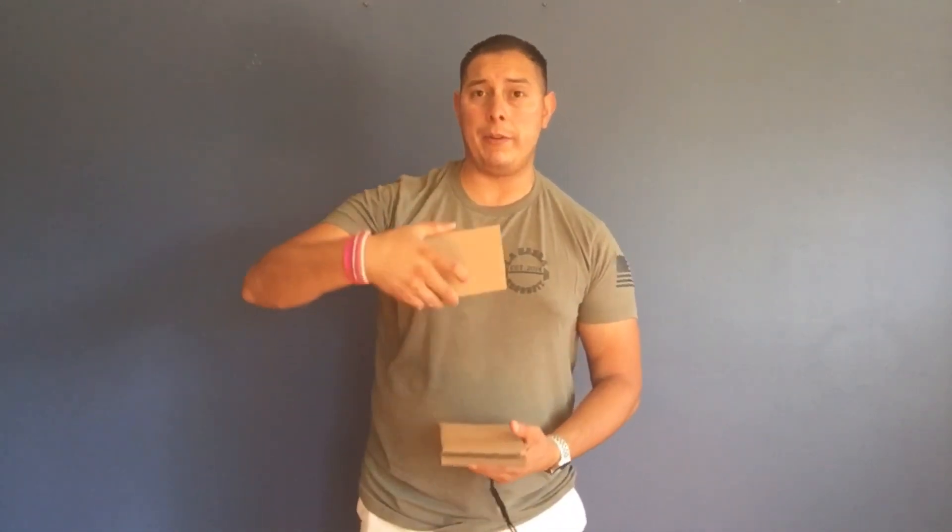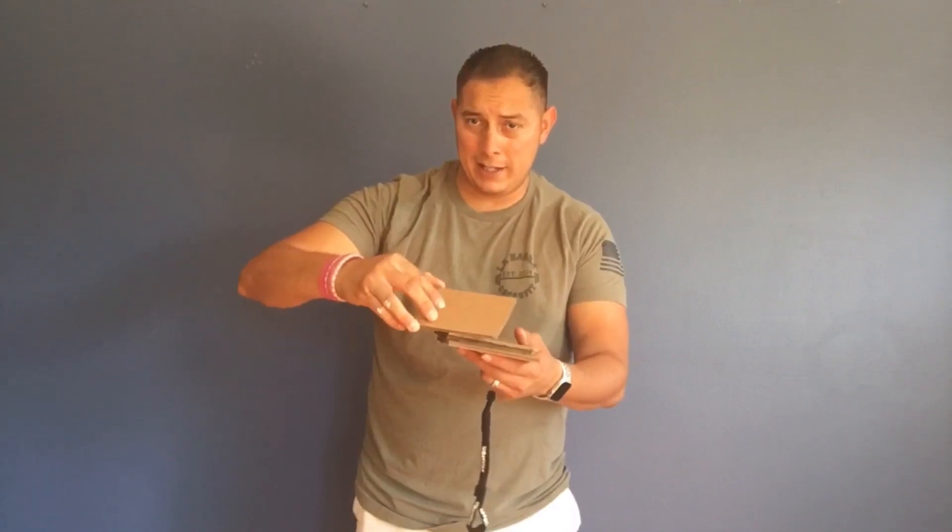Now what students are going to do is they're going to run out from a starting point, grab a card — all the cards will be flipped on the backside so you cannot see the shape — and they're going to take a peek at it. Let's say I'm on the heart team and I uncover a heart. I'm going to grab that heart piece and take it back to my team. My goal is to collect the four pieces that match my shape. If I pick one up and it's a square, I'm going to put it down the way I found it and run back and tag my next person in line.